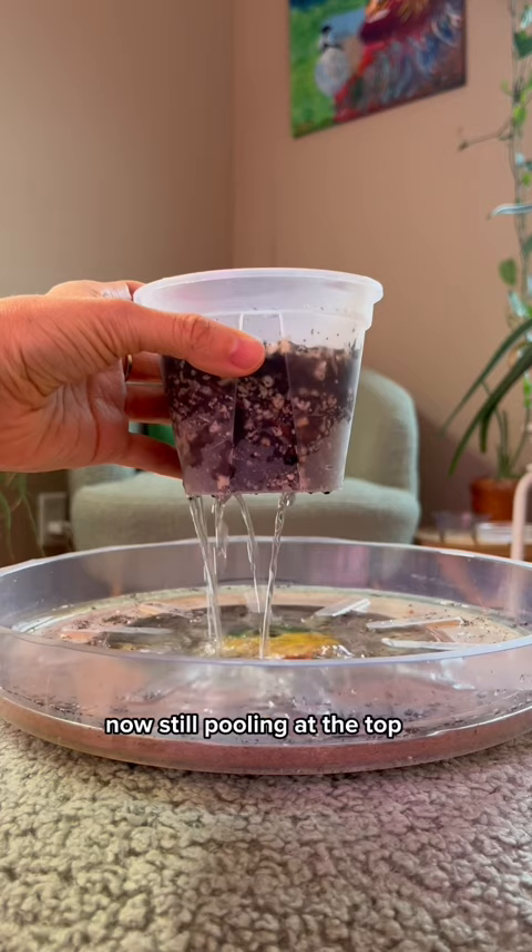This is that same potting mix but with added perlite and some orchid bark. Still pooling at the top, but it's going through a lot faster than the first one.